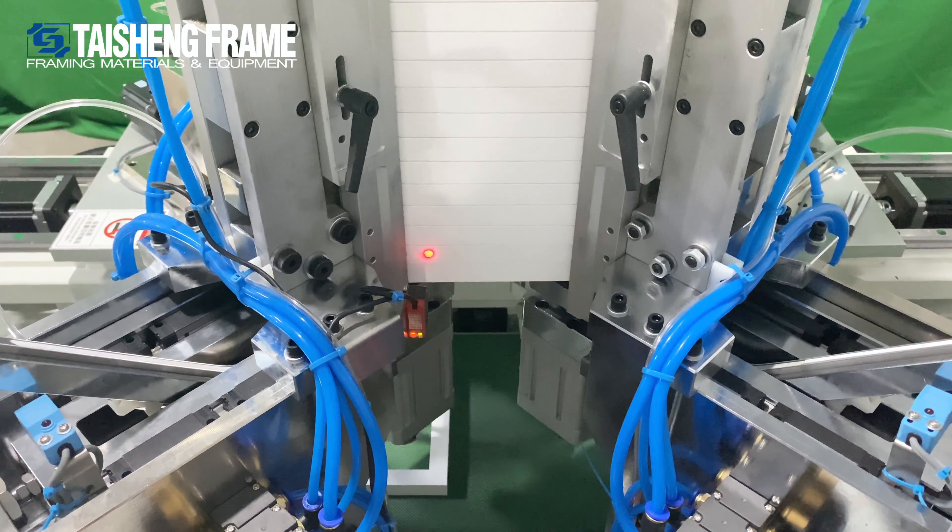Welcome to this video. This is the TFT50 joint stapling block. It has high capability to load 1200 PCB nails, and for moldings, it can load up to 65 cm.